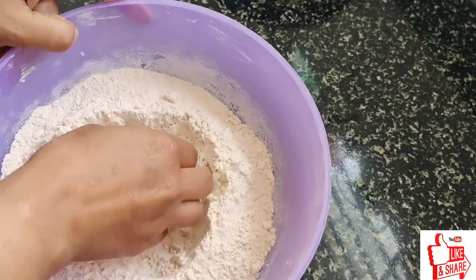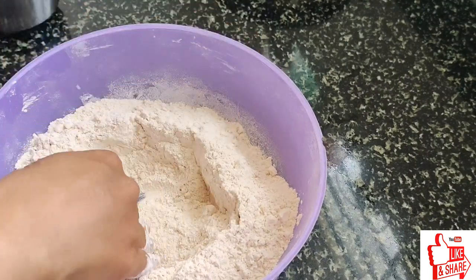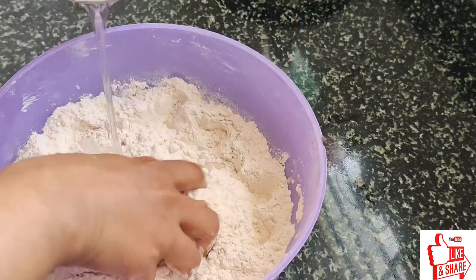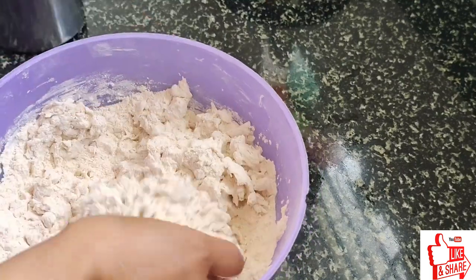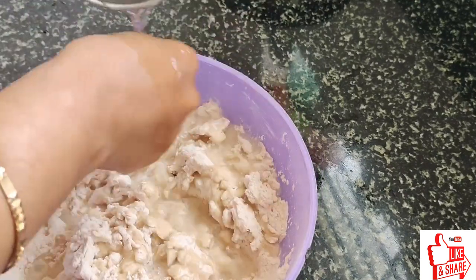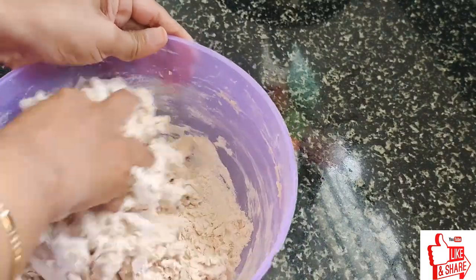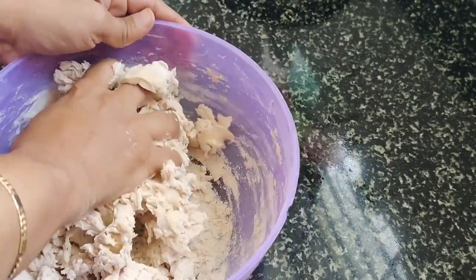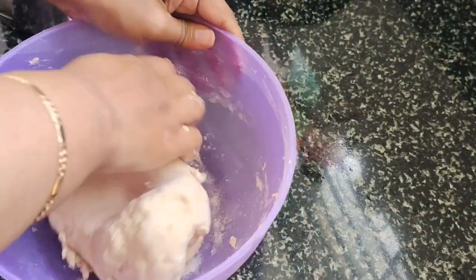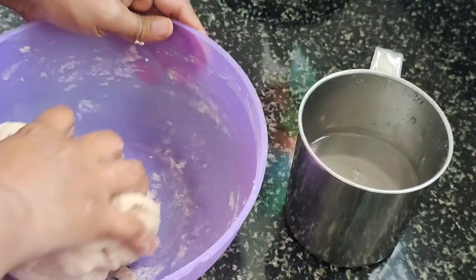Let's eat it. I will cook it. We will make a good meal. We will cook with the ingredients together.